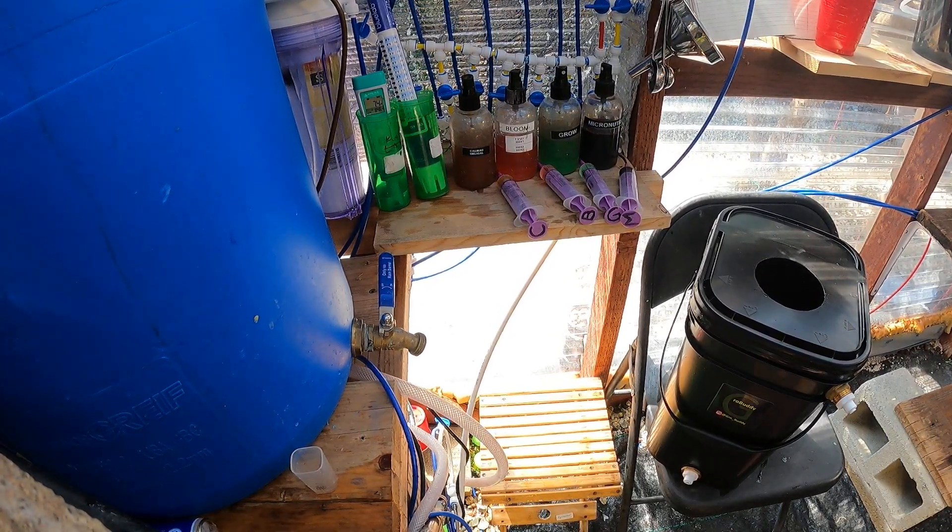Welcome to the Grow Buddy Greenhouse. I'm going to be showing you how I set up my Grow Buddy units. It's very easy.